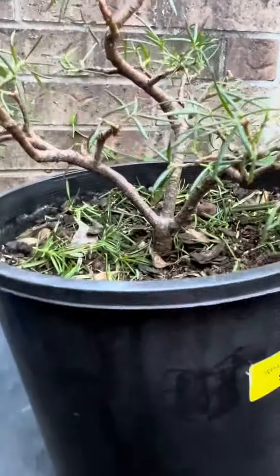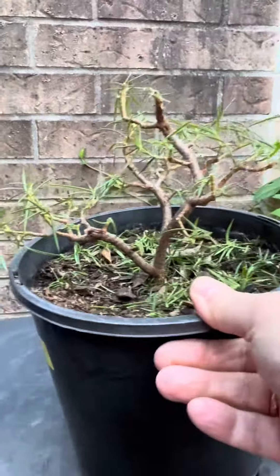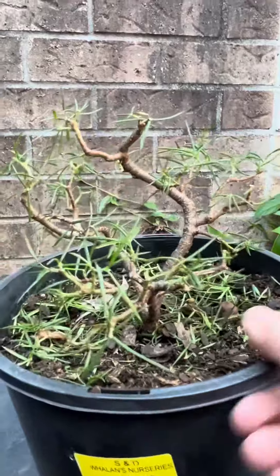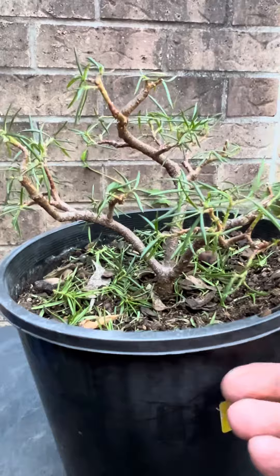I'm not sure about my front. It could be perhaps something like that, or yeah, it's somewhere around this area is my front.